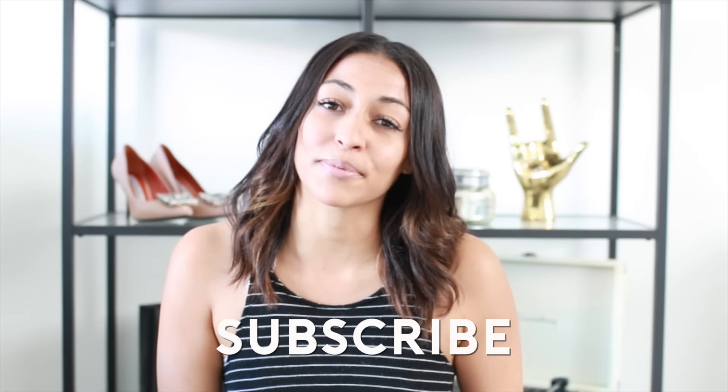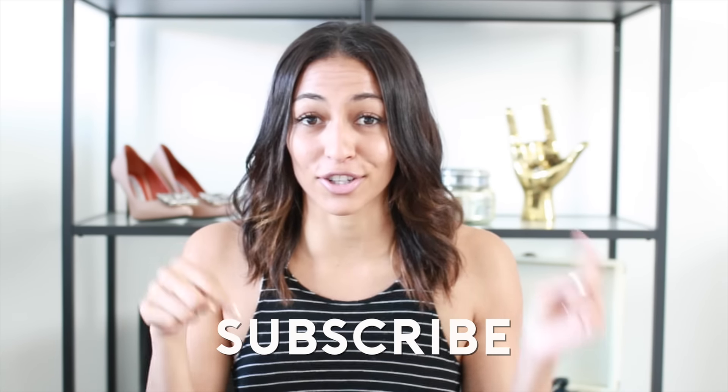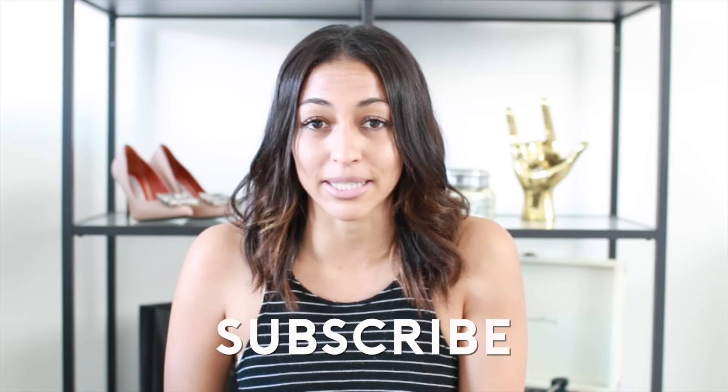Hi guys, for today's DIY video I will be making three different types of backpacks that I think you guys will really like for back to school. As always, everything is very easy and affordable to recreate. I will have the materials listed in the description box down below. Make sure you're subscribed to my channel and check the description box because I will be giving all of these backpacks away — the rules for how you can enter are listed there too. Let's jump right into the video.